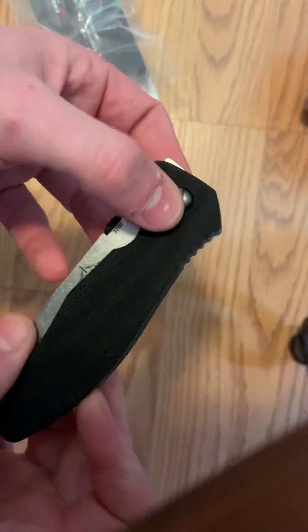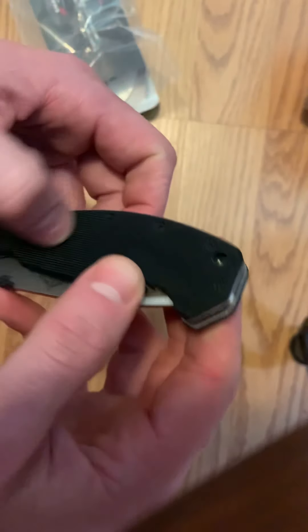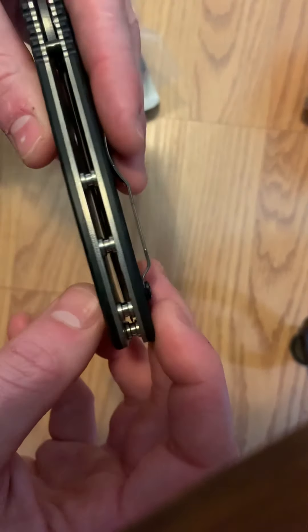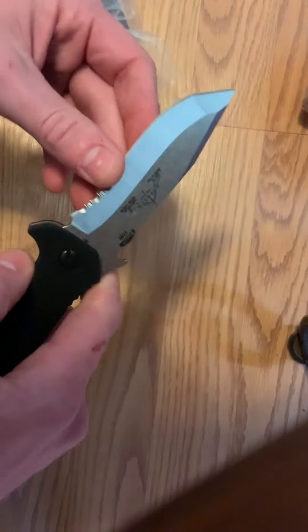As everyone mentions, it uses a flathead screwdriver for the pivot and Phillips for the rest of the hardware. It has a lanyard hole. It does have standoffs instead of a solid backspacer, which I appreciate — especially on what they claim to be a hard use knife, it makes it a little easier to clean.